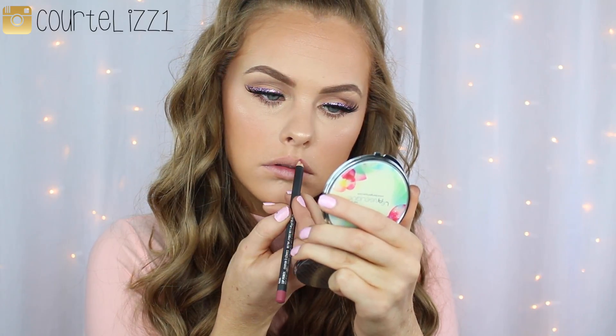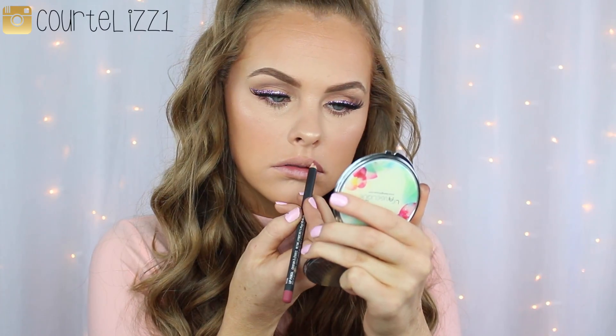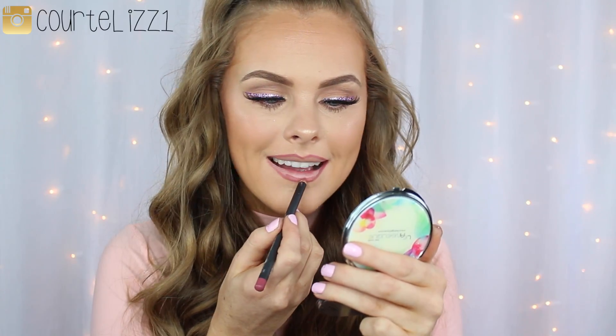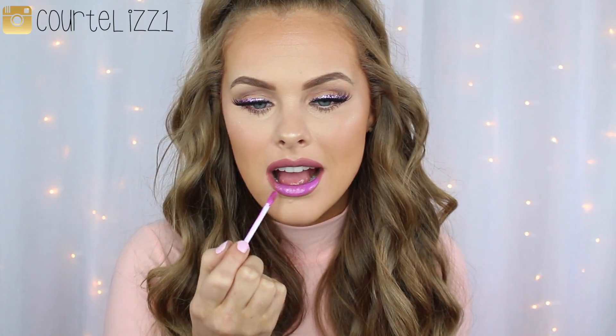And for lip liner today, I'm going in with MAC Spice and I'm just going to be slightly overdrawing my lips and filling them in as well with this lip pencil. And after I fill them all in, I am going to go in with my Anastasia Orchid lip gloss. This color perfectly matched my eyeliner, which was just so amazing, and it made me so happy that it was such a perfect shade.